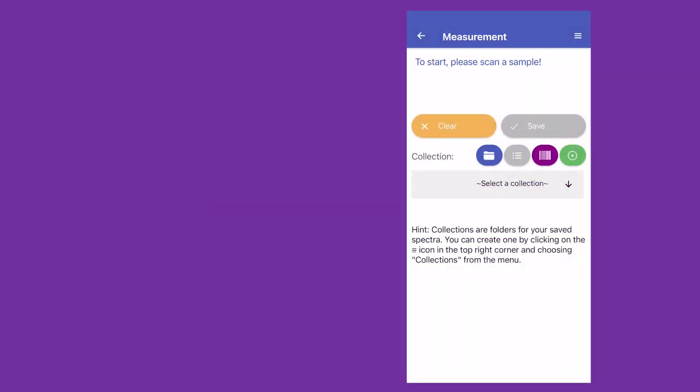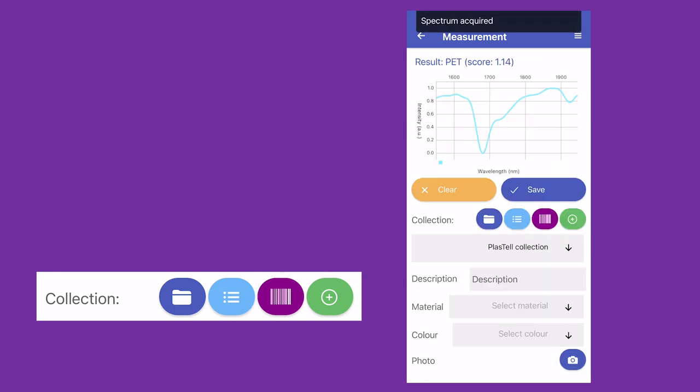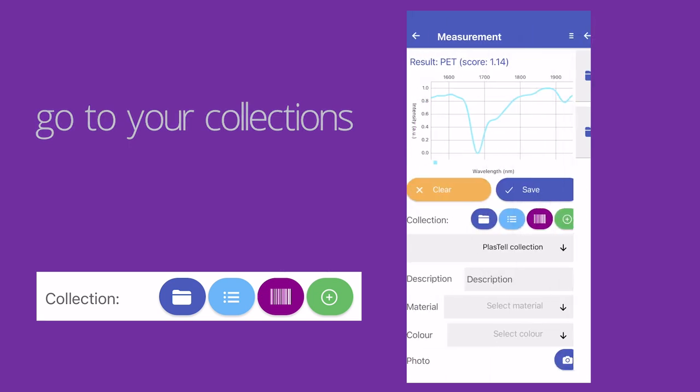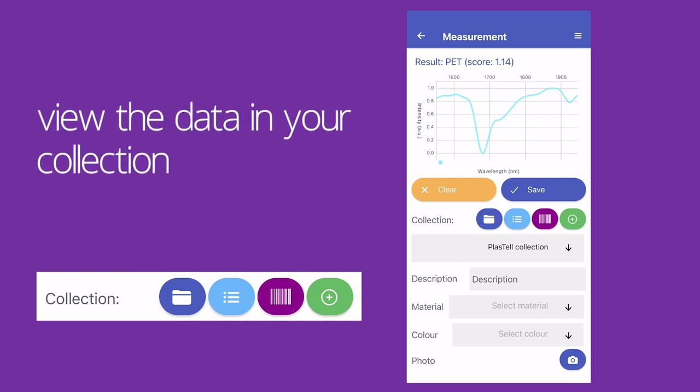When scanning your samples, there are four buttons you can use to access your collections and measurements. The blue button with the folder icon lets you go to your collections. The light blue button allows you to view your data in the collection that you have open.